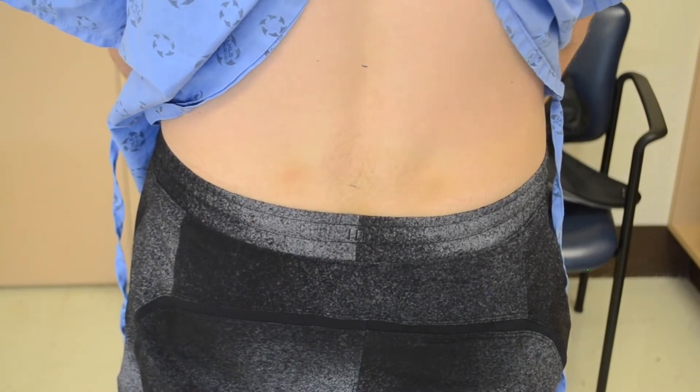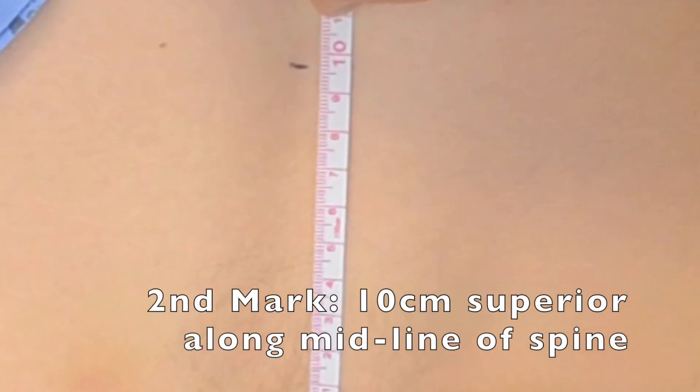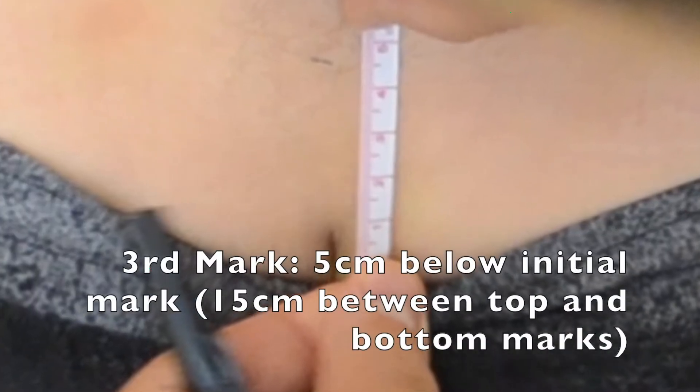You will make three marks. The first mark is going to be in the midline of the spine at the level of the dimples of Venus. The second is going to be 10 cm superior to this along the midline of the spine. The last is 5 cm below your initial mark.